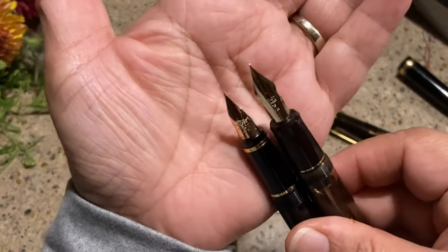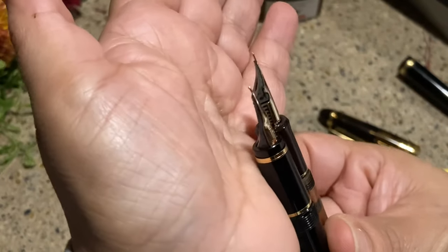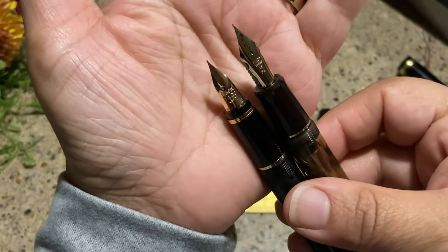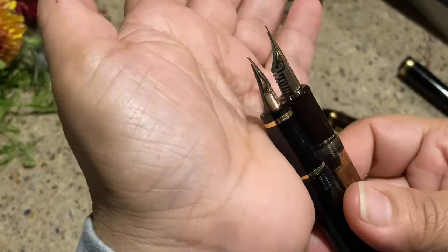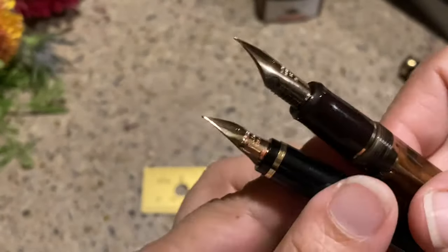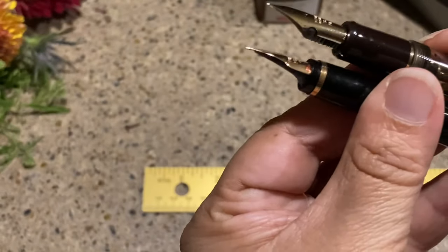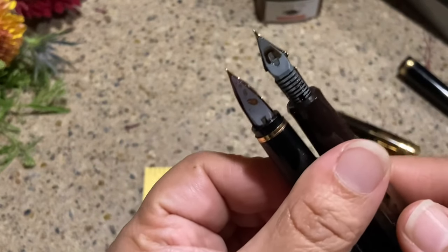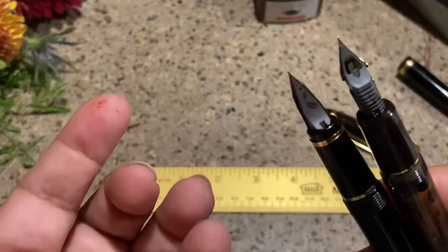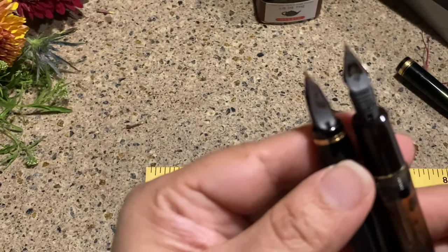Check out the difference in nib size — they're both falcon nibs. You can see more of a curvature, kind of a bump, on the Namiki, while the A23's nib is fairly flat. There's also a big difference in the feeds — the A23 has a lot more venting. I call them gills; I'm sure that's not the correct term!